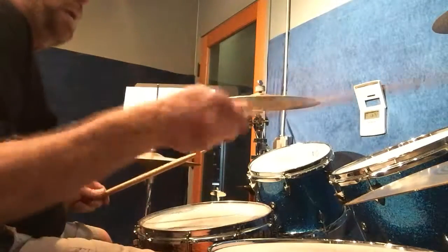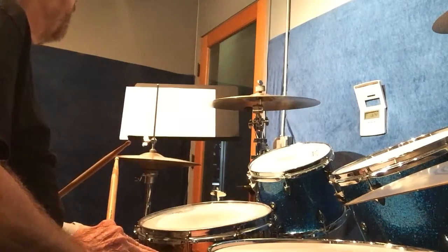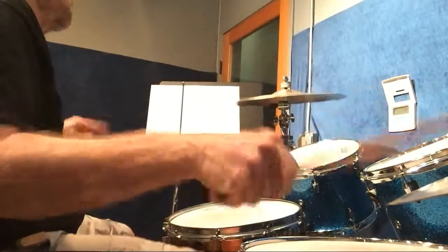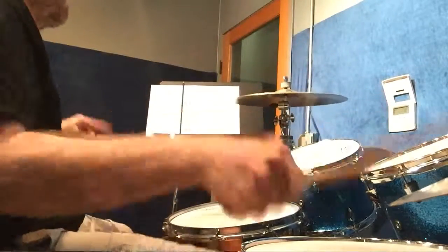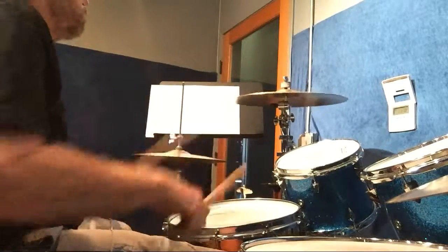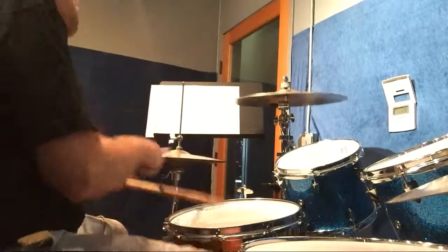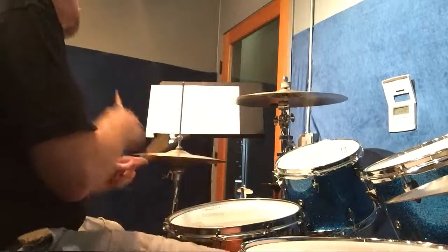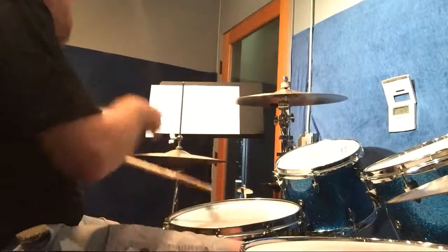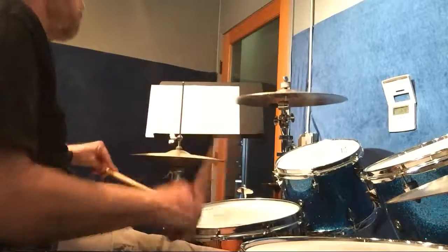If you want, you can take the same pattern and instead of playing it on the hi-hat, put it on the cymbal. I put my left foot on the hi-hat on two, four, and six.